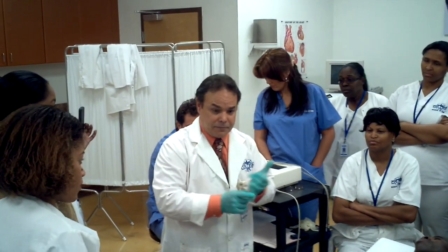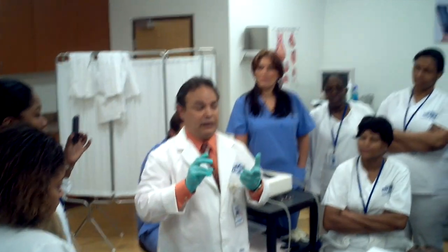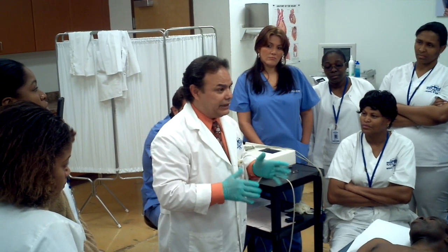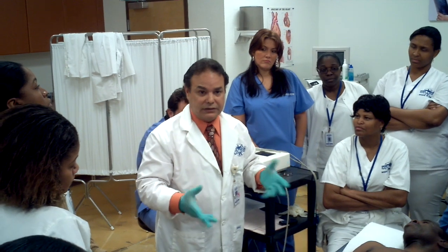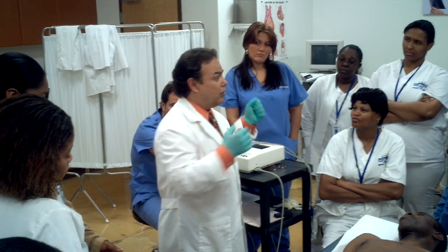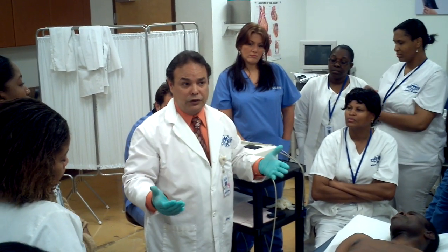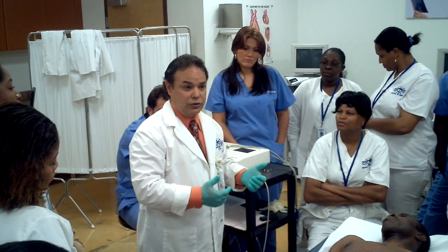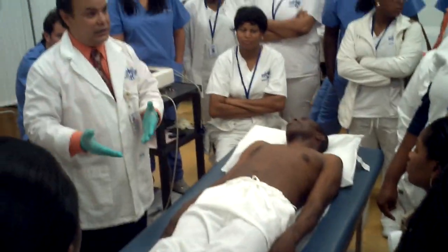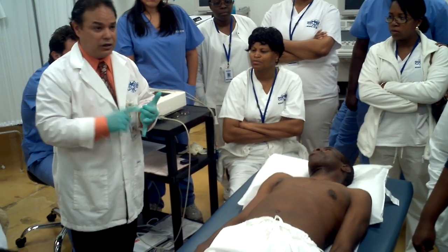They can detect infarctions, they can detect ischemia, they can detect hypertrophy, and they can detect conduction abnormalities like heart blocks and other things you should learn. I recommend all nurses and all students to really get familiar with the rhythms, because most of you are going to work in the ICU, the CCU — cardiac care unit — areas where you'll be in contact with the EKG. At least the biggest arrhythmias you need to know, like ventricular fibrillation and ventricular tachycardia.